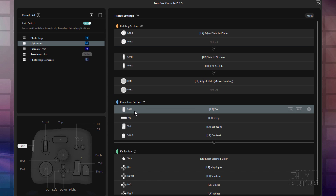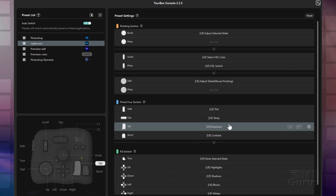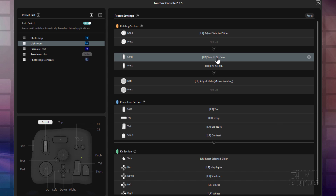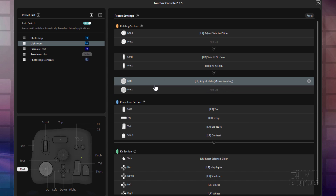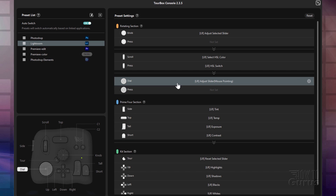The knob is now adjusting the selected slider. Now you choose or select the slider by using one of your Prime 4 buttons right down here — your side, top, tall, or short buttons. Side is tint. Top is temp. Tall is exposure. And short is contrast. The scroll simply adjusts your hue, saturation, and luminance, and it switches over to the HSL section. So you have that option with the scroll wheel. The dial works kind of like the combination of the knob and the Prime 4 section. In this case though, it adjusts the slider that you're looking at — mouse-pointing. We'll see how that works in just a second.